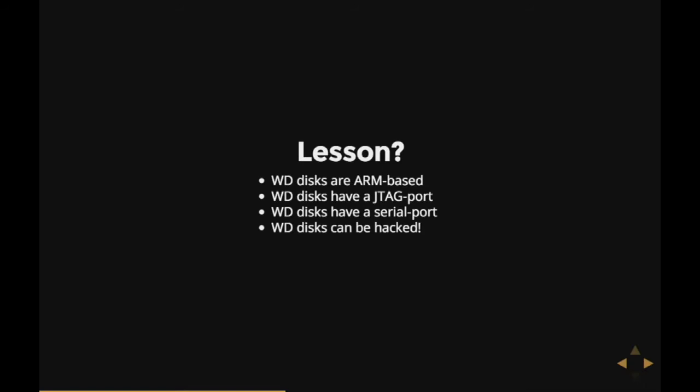And well, finally, with all this stuff added up, Western Digital hard disks can probably be hacked. Of course, reading about this is awesome, but I wanted to do it myself.